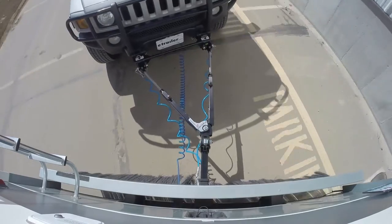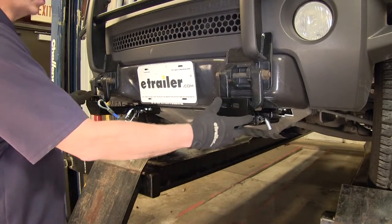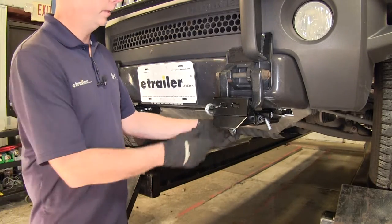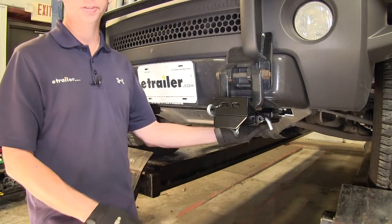This is what the base plate looks like when it's installed on our Hummer. These are our attaching points for your tow bar. These attach points are actually removable. They have a safety cable that goes between this attaching point and eventually to your tow bar and also to the base plate itself.